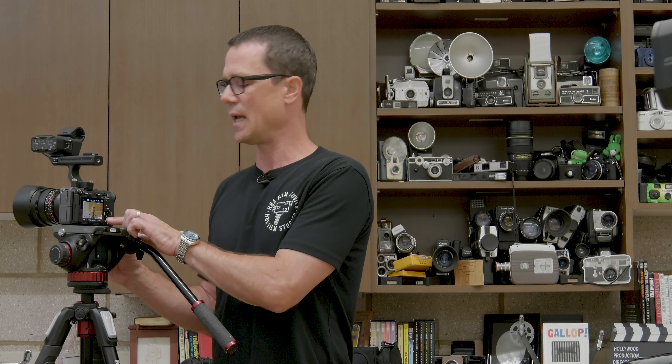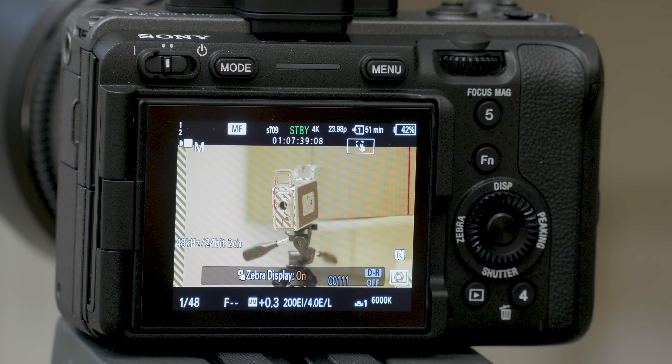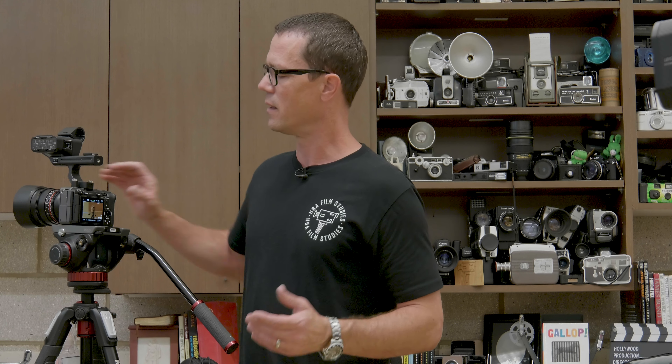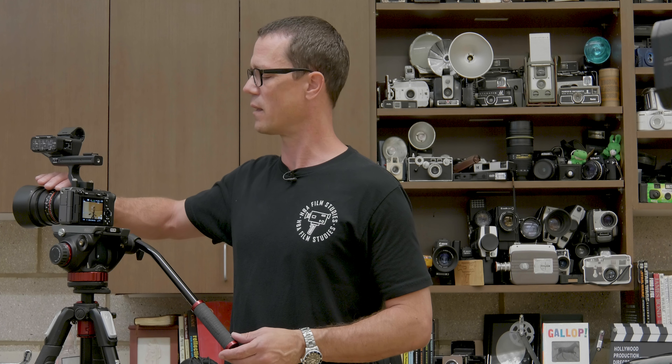This camera also has a zebra function. Zebra tells you how overexposed a particular section of the image is. You can see the zebra pattern on screen, and if I stop down a little bit, you'll notice it disappears. That doesn't necessarily mean you wouldn't want it slightly overexposed in that area — it depends on the look you're going for and the particular mood for that lighting situation.